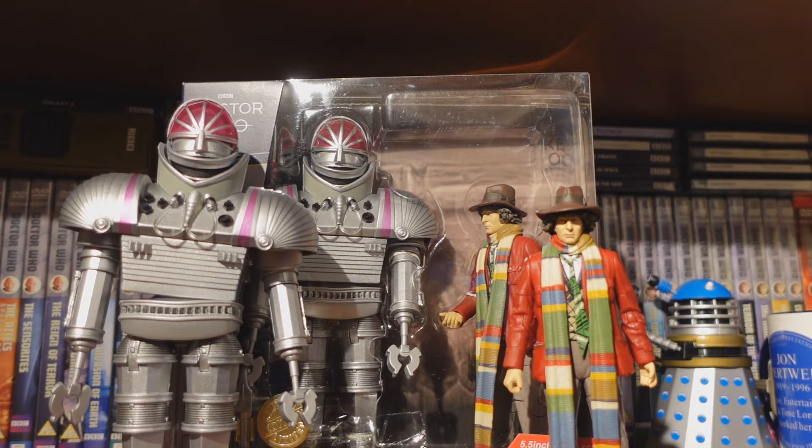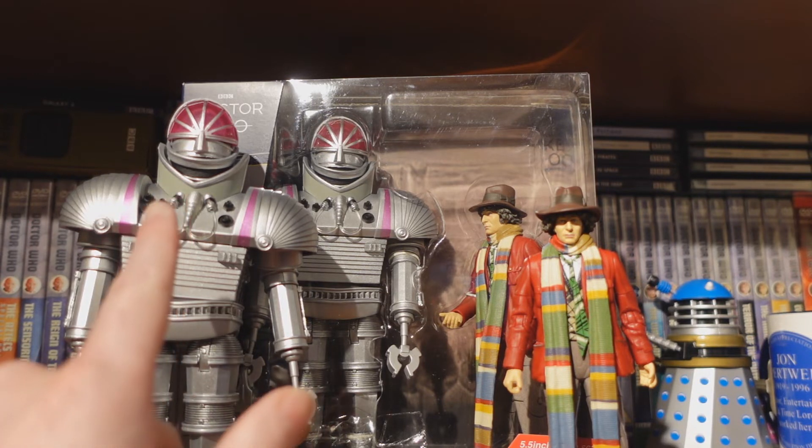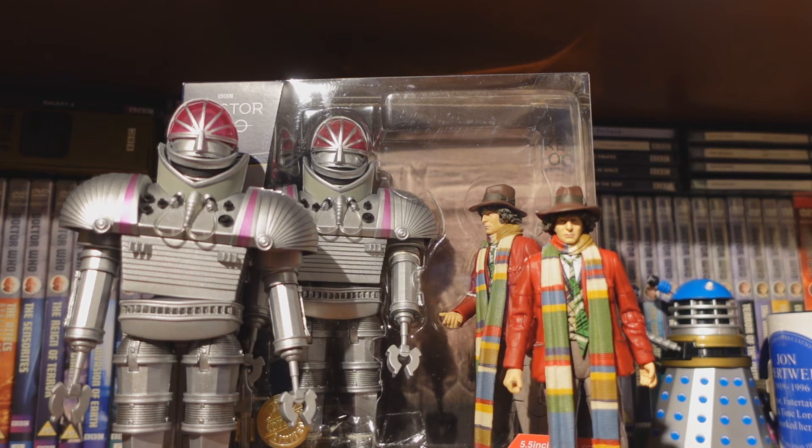I wouldn't say that any variant is rarer. I wouldn't say the pink one is rarer than the red. They were pretty much equal within the shop. I guess it's like the Five Doctors set where one's a Cyber Leader and the other's a Cyberman — I think it's sort of 50-50. For the most part I've seen people with the more pinkish K1 robot, but I don't think they're any rarer between them. I just think it's a running variant between the sets, whether they're from different batches. If you have any information on it, I'd be very interested to know.